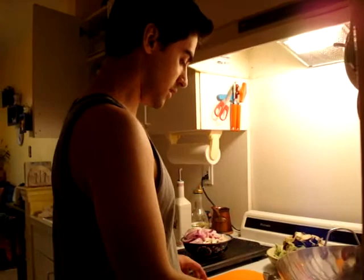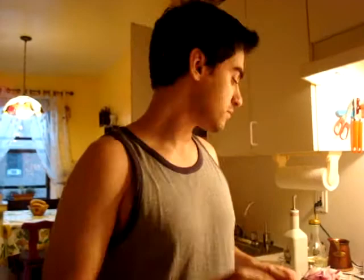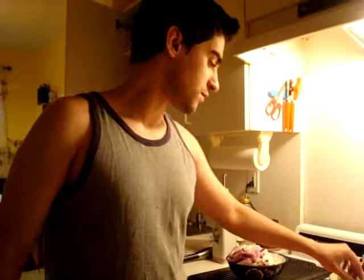Welcome back. For your stir fry you're going to need a wok, two cloves of garlic, about an inch of fresh ginger, about one onion cut into semi-circles, and also mushrooms in quarters. For your broccoli you're going to cut it into florets — I just cut it into quarters. And you're going to need eggplant cut into triangle shapes.